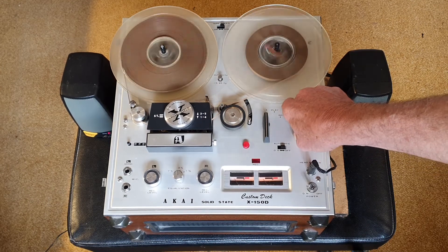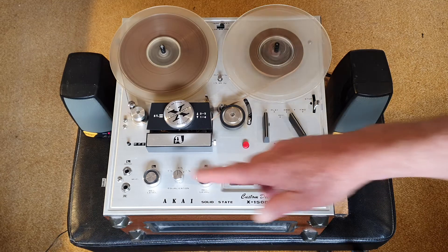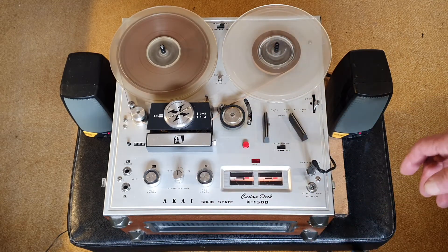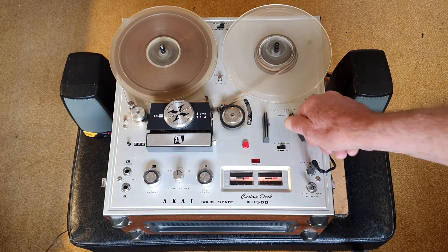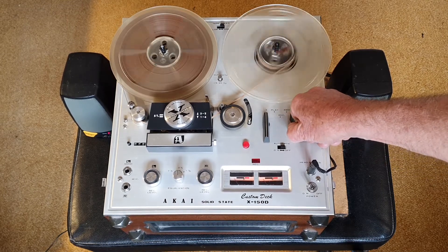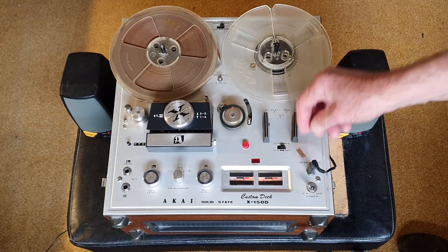Okay, so we'll rewind it. What I'm using is just a couple of monitor speakers — it's normally meant to run into a power amplifier, but just for the demonstration I've got it running into a couple of monitor speakers.